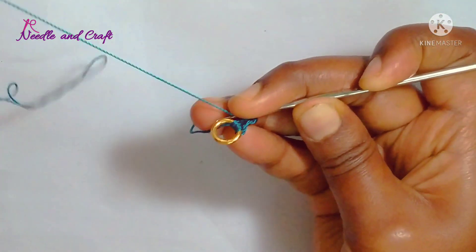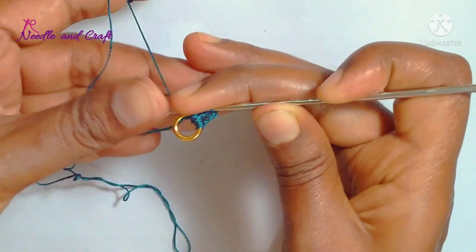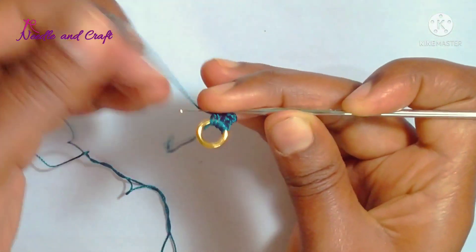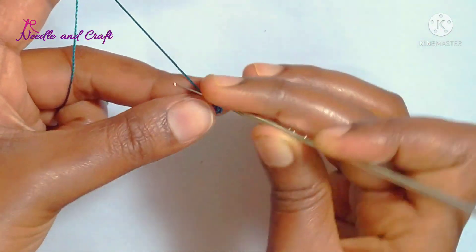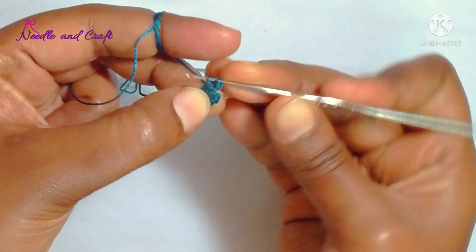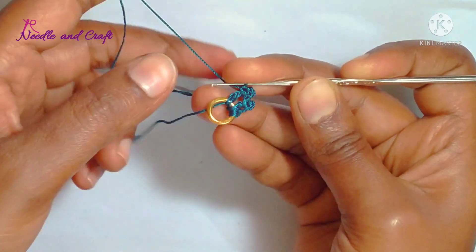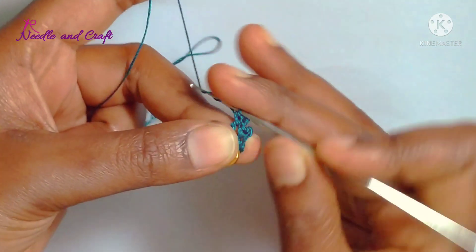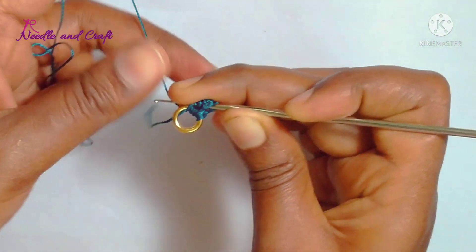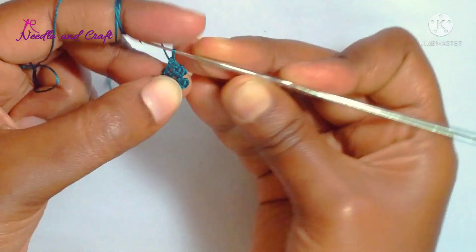I will work on a double crochet in the middle of the needle and insert the ring in the middle of the needle. I will work on the next two loops and next two loops. I will work on the second double crochet in the middle of the needle.